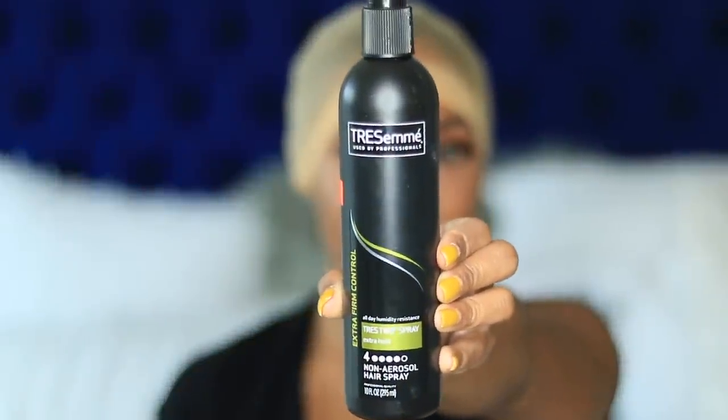Let me just see if this is drying before I go further — okay, it is slightly drying. In case you guys missed it, we are using the Tresemmé hairspray Extra Hold. All right, it is kind of dry-ish. I went ahead and cut the excess stocking cap off. Guys, this process is very tedious and it took forever, so this will probably be my last time doing it, I swear.